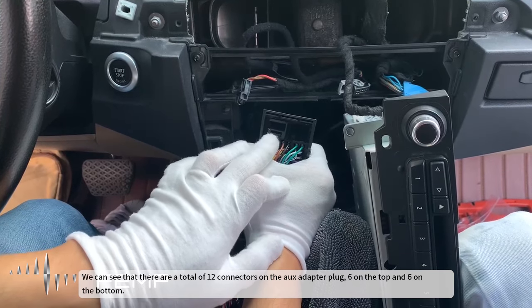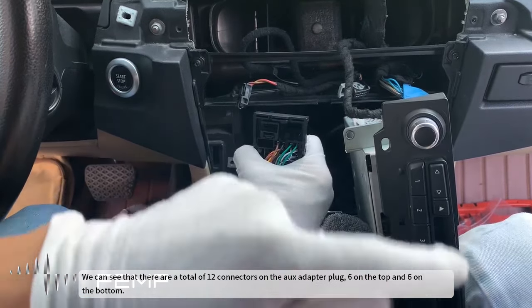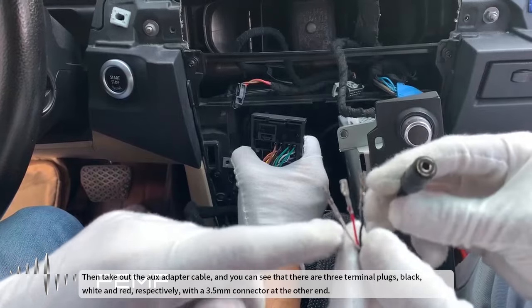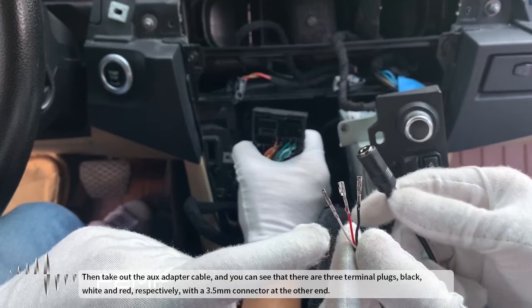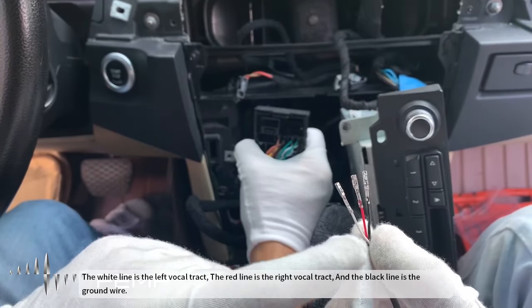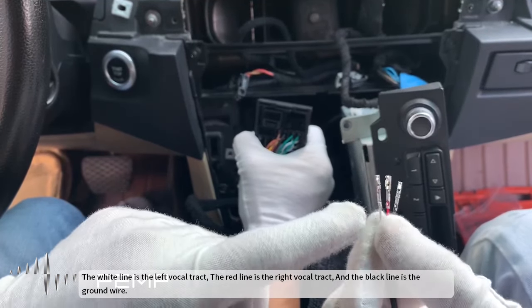We can see that there are a total of 12 connectors on the AUX adapter plug — 6 on the top and 6 on the bottom. Take out the AUX adapter cable, which has 3 terminal plugs: black, white, and red, with a 3.5mm connector at the other end. The white line is the left vocal tract, the red line is the right vocal tract, and the black line is the ground wire.